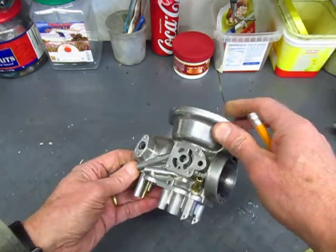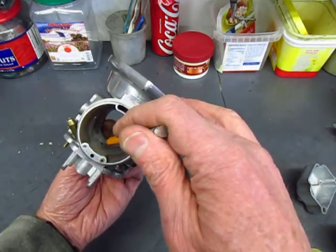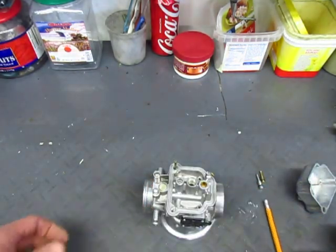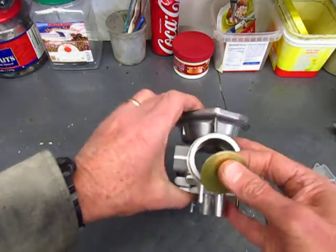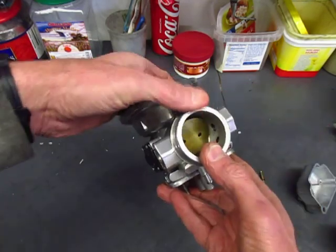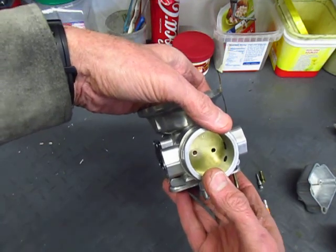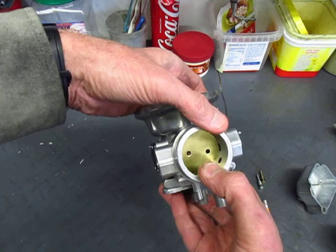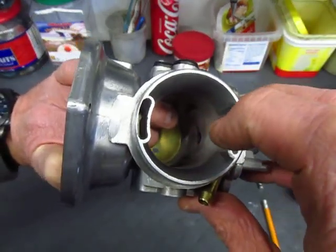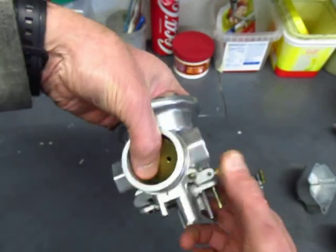So under normal operation, the fuel can come through here because there's enough of a vacuum to pull it up and get it into the airstream. The problem happens at idle because on the other end of the carburetor, next to the engine, there's this butterfly plate that fits in here and it's almost entirely closed at idle. So there's very, very high restriction, very little flow through the body, and consequently not enough suction or low pressure to pull the fuel up through the main jet.